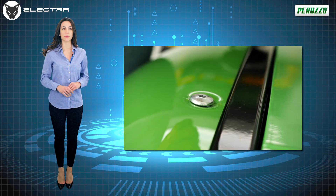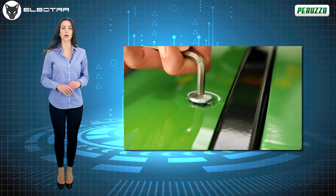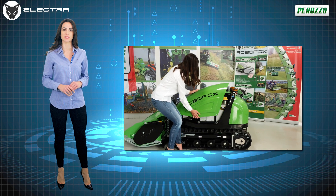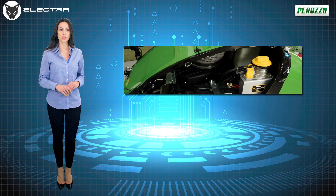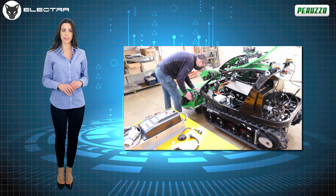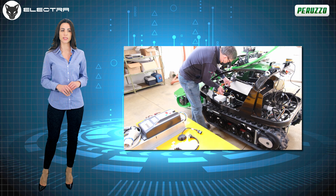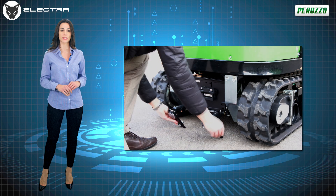Maintenance on the RoboFox Electra is extremely easy, fast and intuitive. The use of quarter turn screws allows the casings, made entirely of sound absorbing ABS material, to be easily removed. All the most common actions for machine maintenance can be carried out in full autonomy, without the need to be assisted by other persons, including removal of the 9.9 kW battery pack.